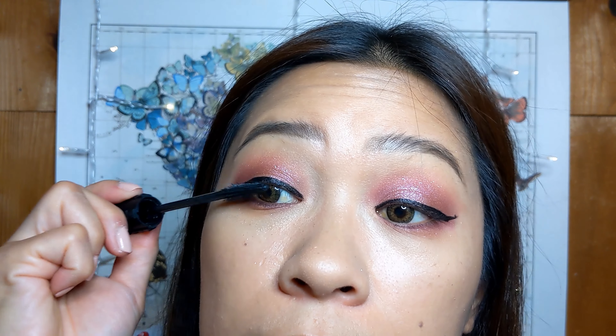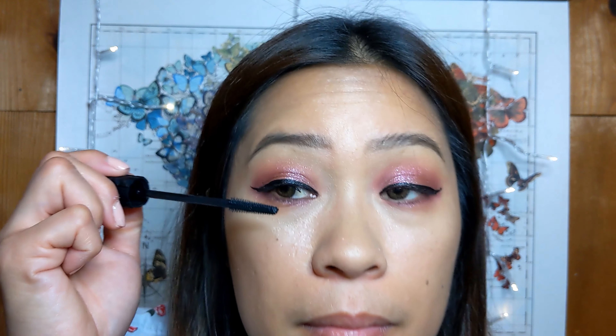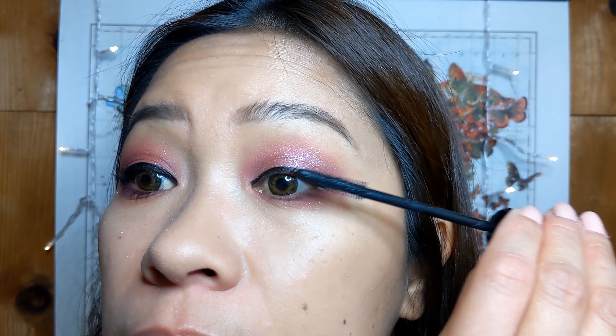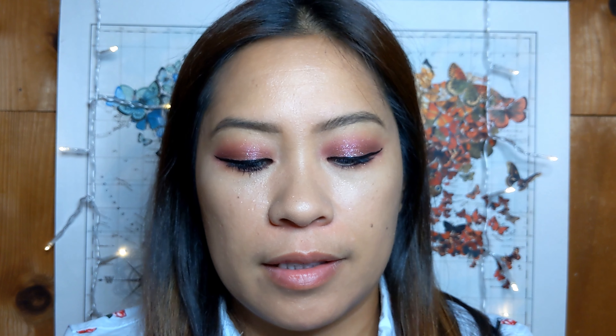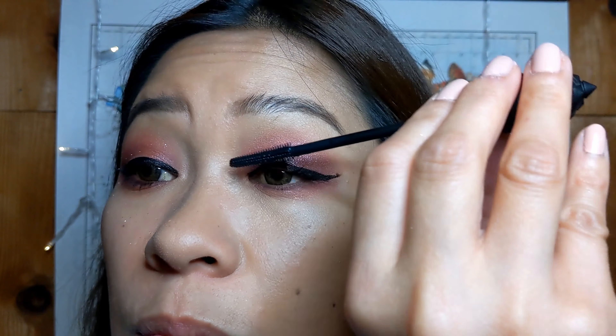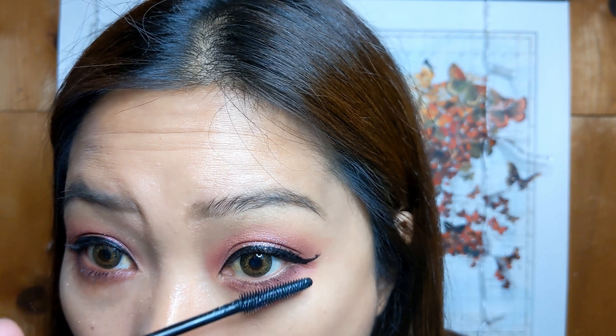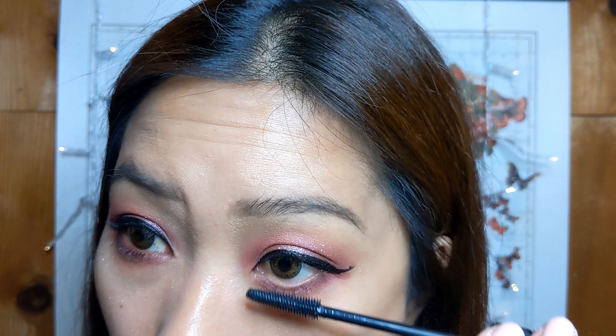I'm just going to do my eyeliner real quick. Then with a new mascara — this is my favorite one, the Bad Gal mascara from Benefit. You don't need to put a lot because if you're wearing false eyelashes, just lightly coating it will help your natural lashes blend together with the falsies.